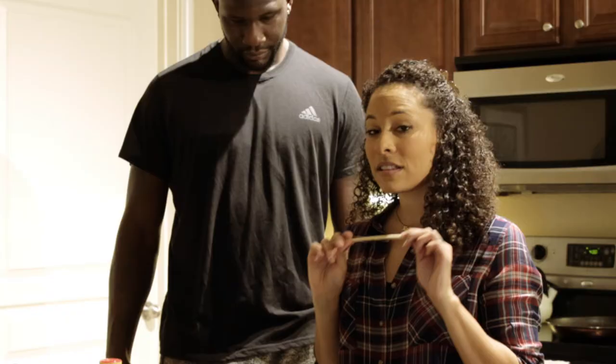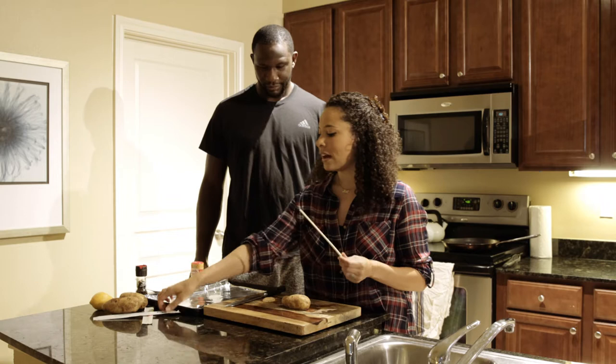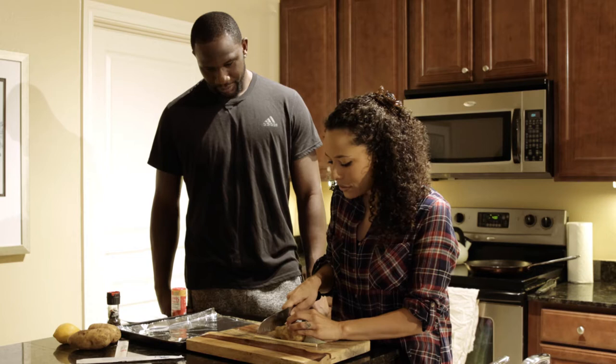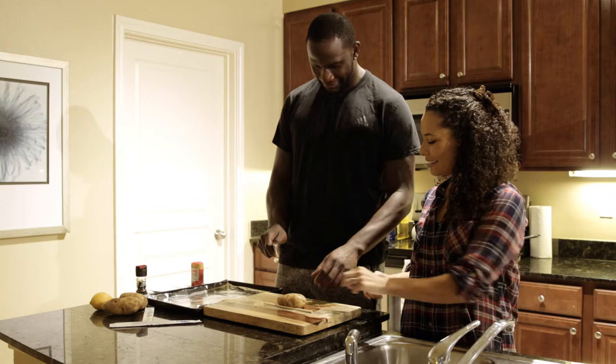The trick to your Hasselback potato is we're going to use chopsticks. Using the chopstick as a guide, I'll put it on the outside so you can see. I'm going to go ahead and use my knife and carefully cut — not all the way through — and see that the chopstick stops me from cutting through. I'm going to let you take over. Remember, hold your thumb right here and hold that side of the potato.